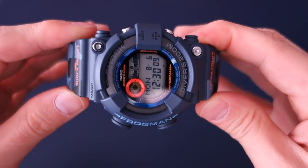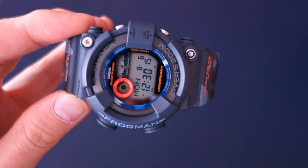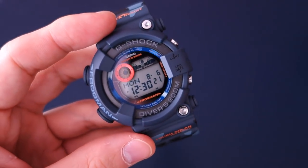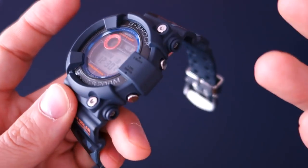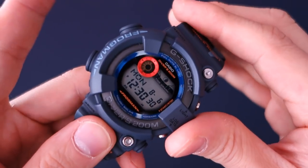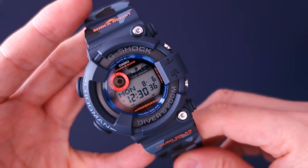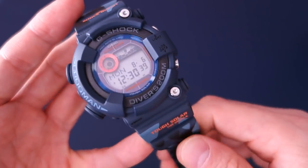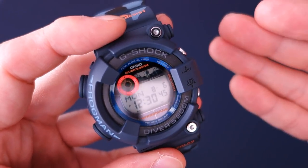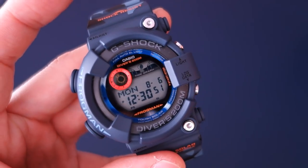The weaknesses: it is a big, casual watch — not something you'd wear in smart casual situations. There are no sensors and no atomic time sync, so if those are important features this won't be the watch for you. But the tough solar is good enough for me.